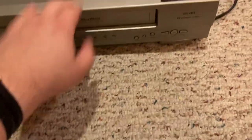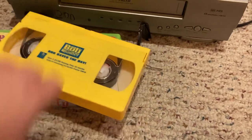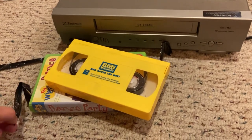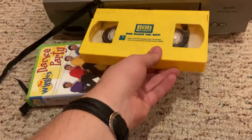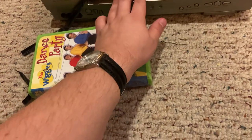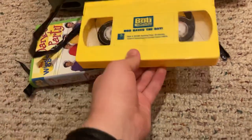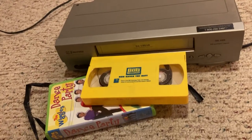We're saying goodbye to this VCR and these two tapes. Rest in peace to these tapes. I'll see you guys next time on the next video. Goodbye.